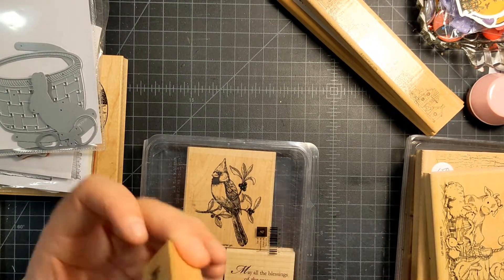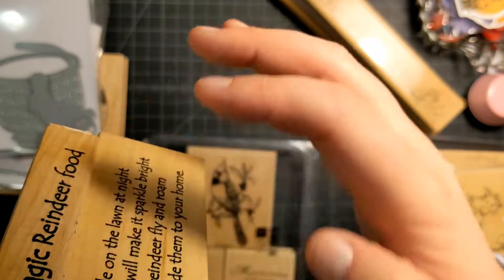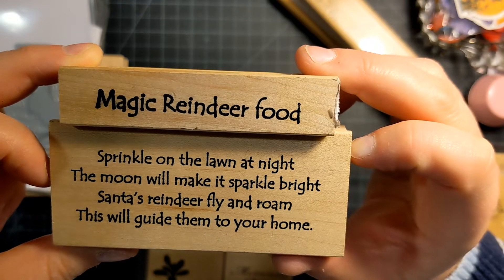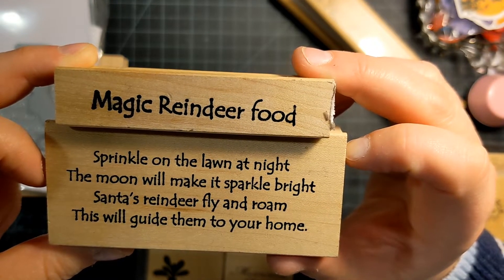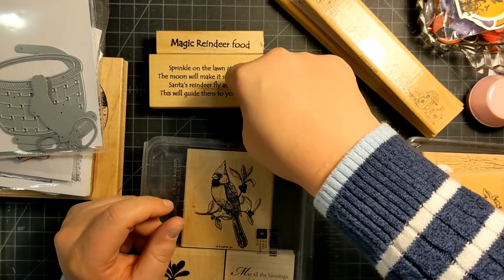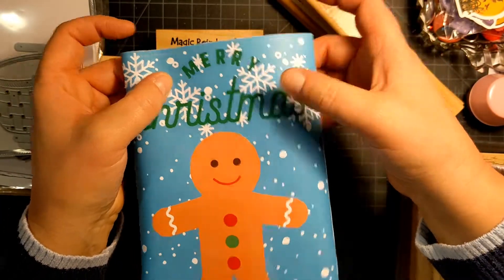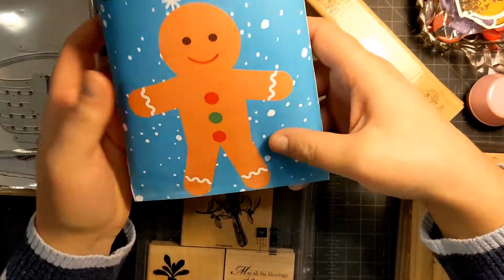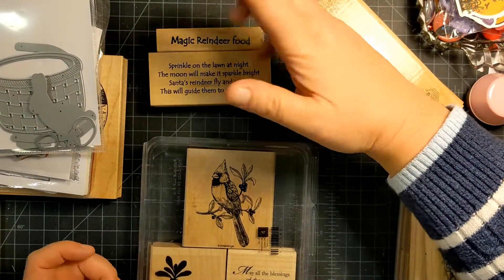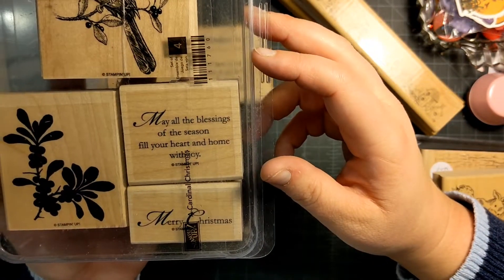I also found these rubber stamps from 2000 and 1998 on Marketplace — they're magic reindeer food stamps. One reads: 'Sprinkle on the lawn at night, the moon will make it sparkle bright, Santa's reindeer fly in Rome, this will guide them to your home.' I thought how cute would it be to make little chip bags with a reindeer on the front, stamped with this — or some little craft project for a craft show.